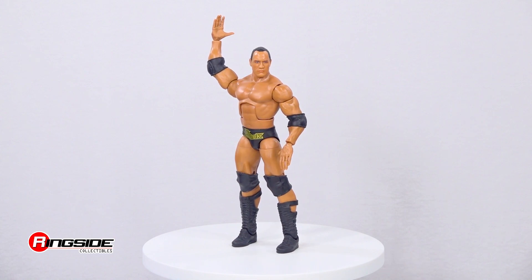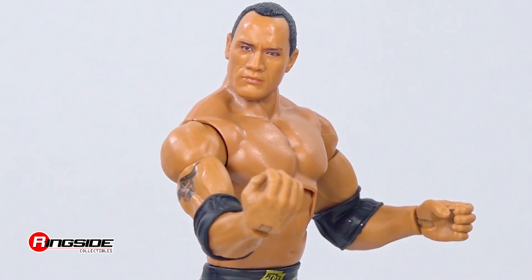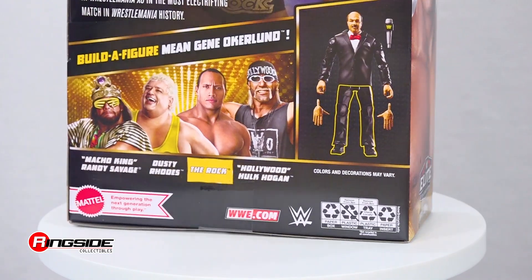The Rock also comes with several accessories, including two pairs of interchangeable hands and a Build-A-Figure Mean Gene Okerlund Legs.